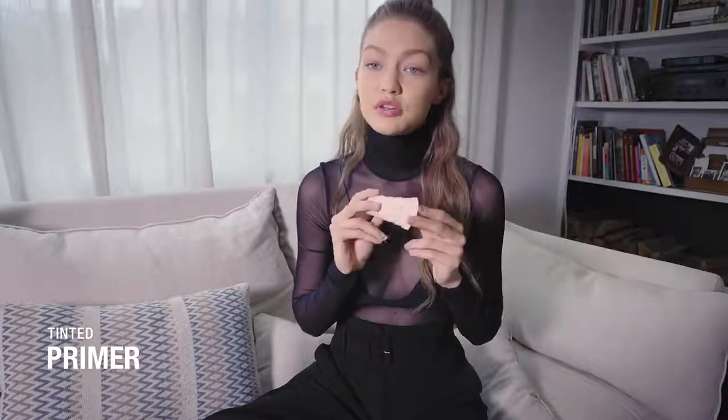We're going to use the tinted primer to start all the looks from my Maybelline collection. It's so sheer, so easy to use and beautiful, and feels so light on your skin.